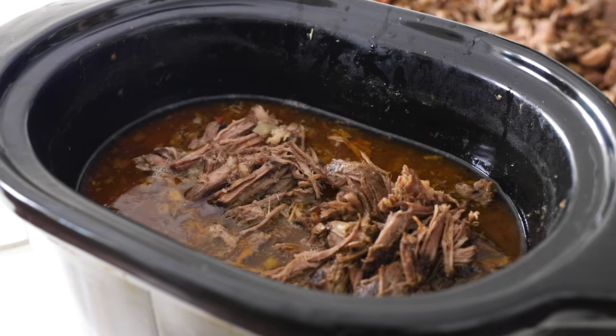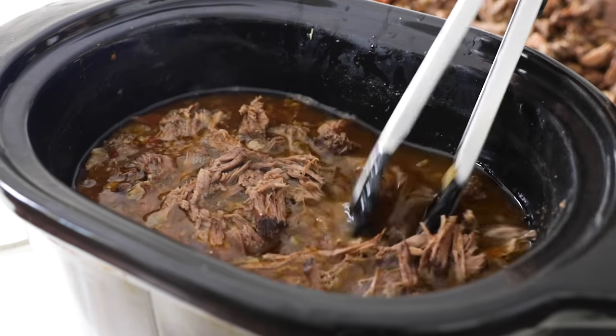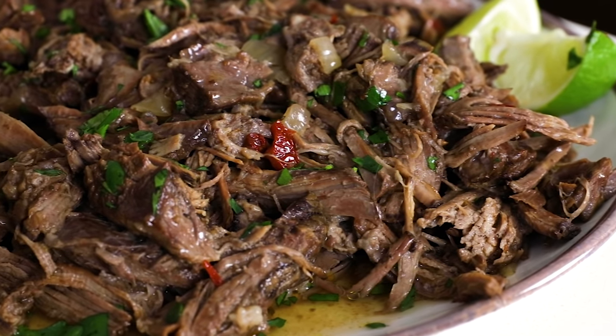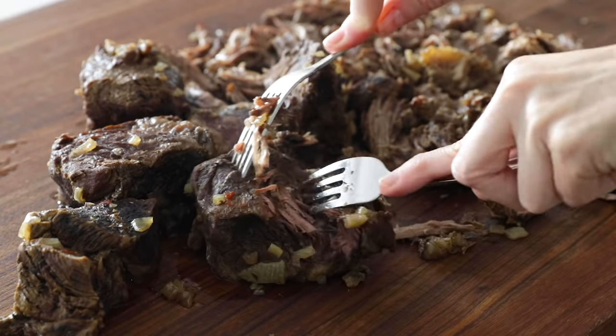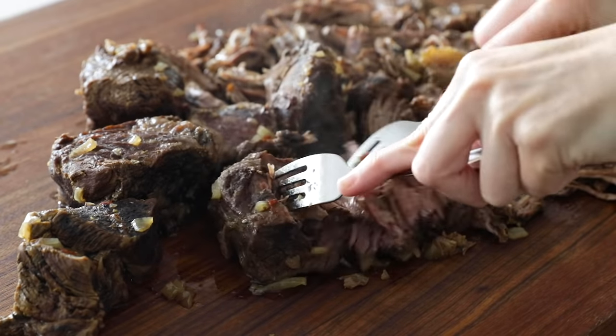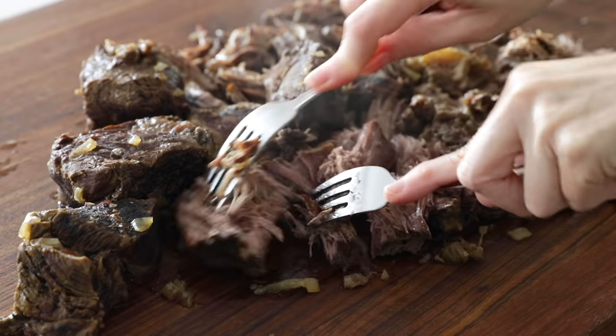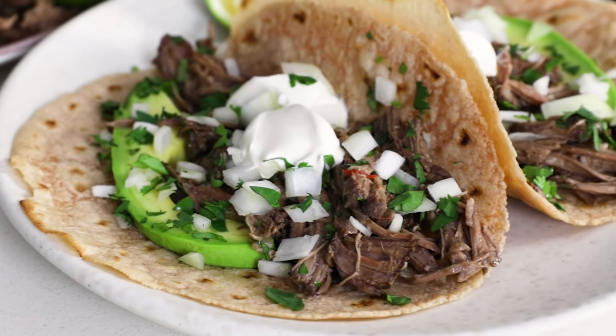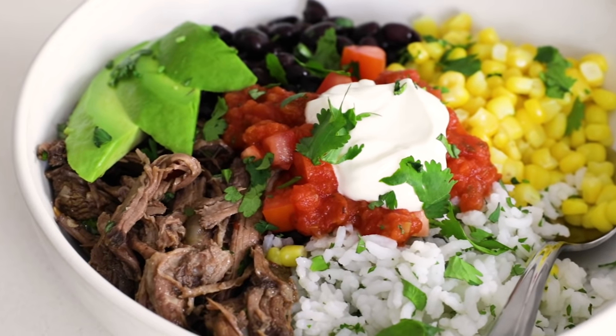Since you guys love slow cooker recipes, I've got a new one for you today, and that's barbacoa. If you've never had barbacoa before, it's slow cooked meat that is seasoned with chilies and Mexican spices. And when it's done, it is so tender and juicy that it literally falls to pieces when it's shredded with a fork. But I have a feeling that many of you have had barbacoa at a Chipotle restaurant, and while delicious, it's not quite as authentic as a traditional Mexican barbacoa.